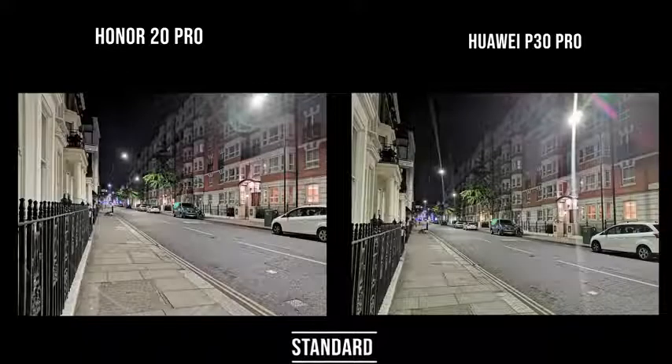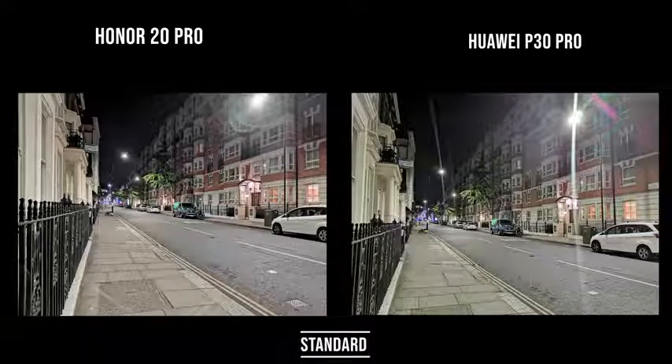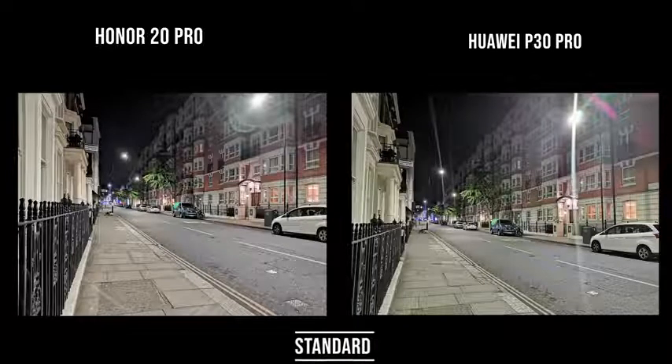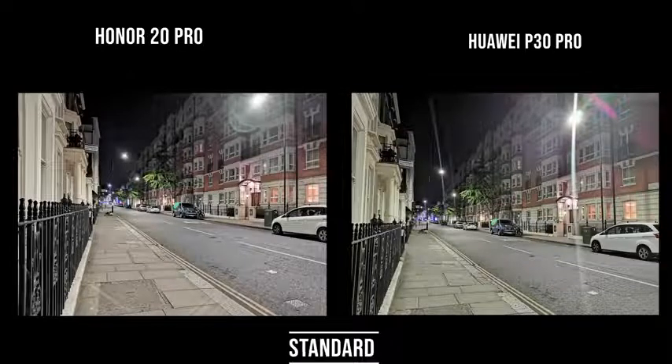Moving to the regular lens — this is that 48-megapixel sensor being used to full capacity. Looking down the street, especially the top of the building on the right, there's more detail and it looks brighter than what we see on the P30 Pro. This is quite impressive. It's not in extreme low-light situations, but with some street light this looks really, really good.